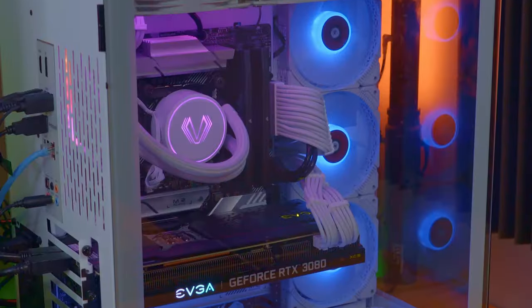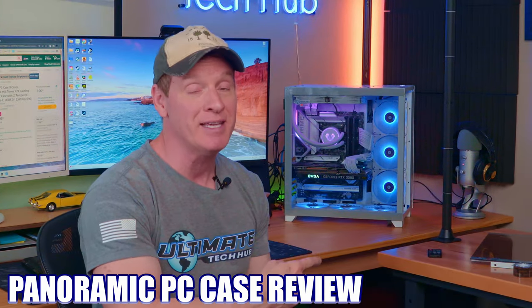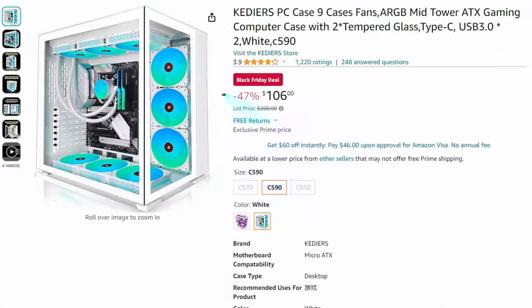Panoramic PC cases look amazing and it's a great way to show off all your overpriced PC hardware and your OCD cable management skills. It's like an aquarium for your computer. So today we're going to review this panoramic PC case — the C590 from Kettier.